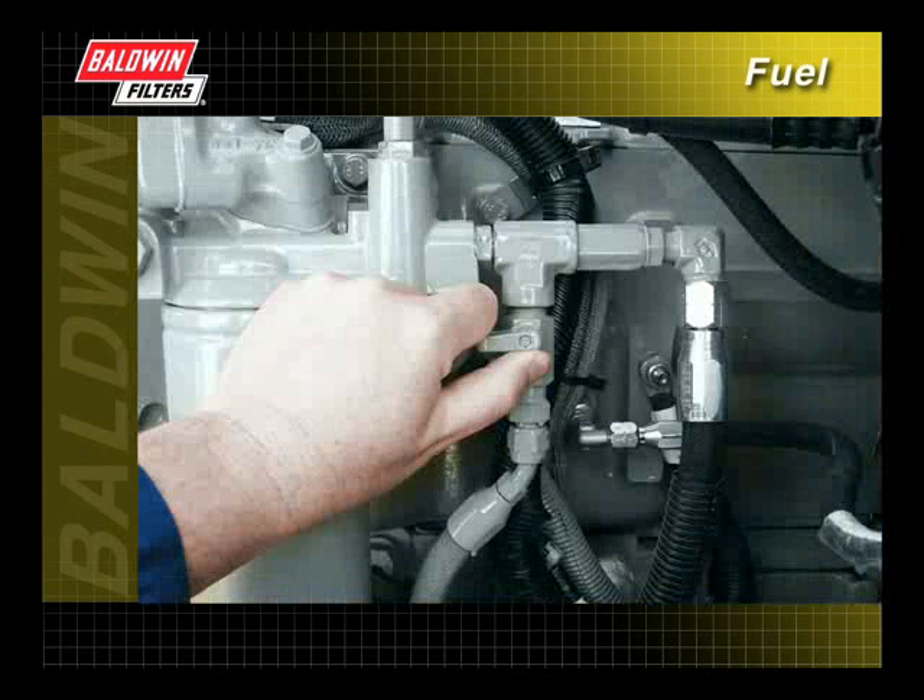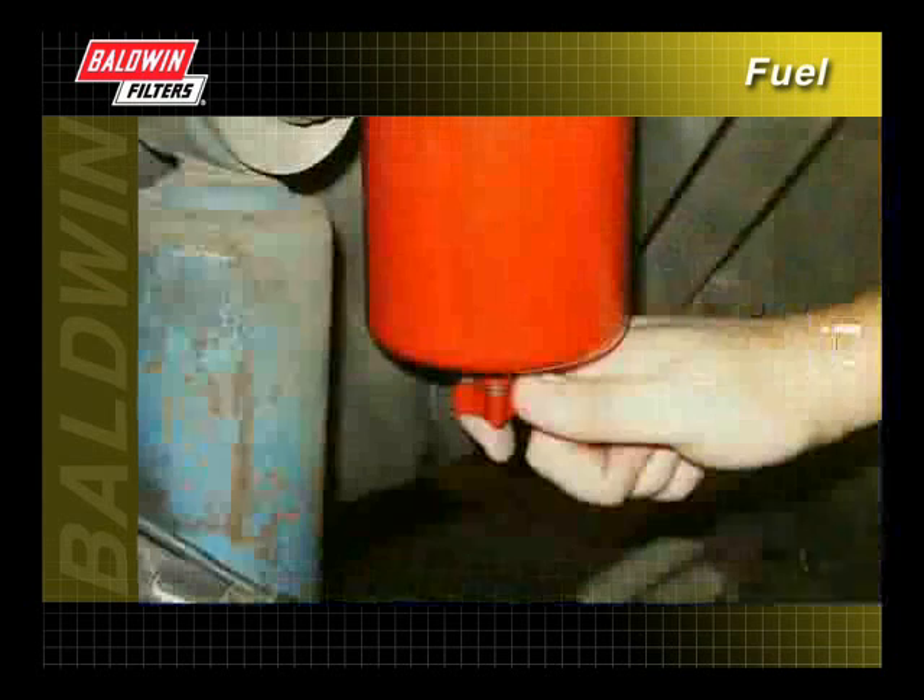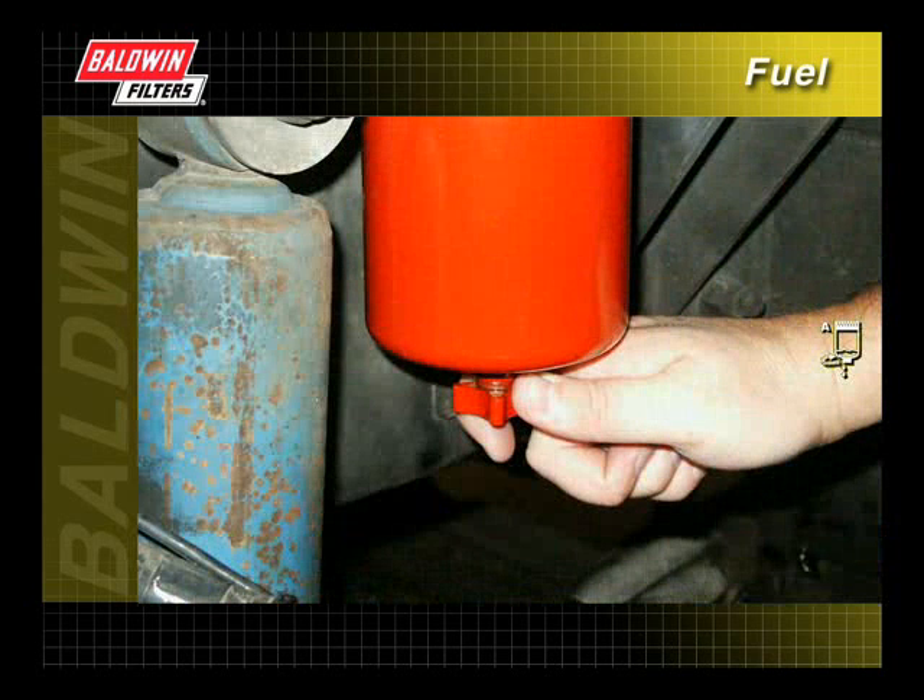When servicing a fuel filter, first close the fuel shut-off valve to prevent fuel spillage. If the filter has a drain, open the drain plug and drain the fuel from the filter.